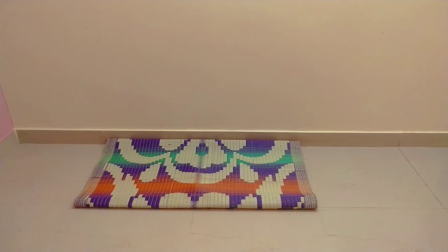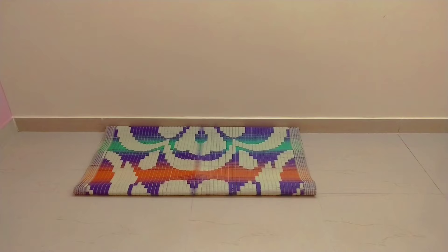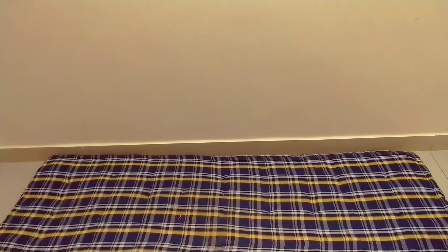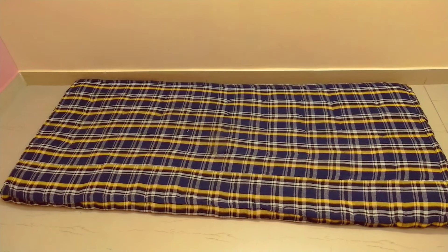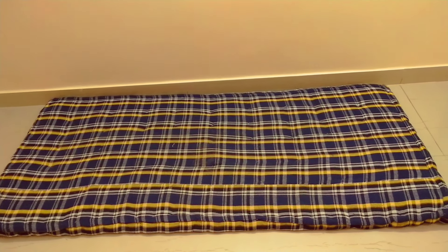So this is the living room which I have to do a makeover. Let's start with placing the mat on the floor — this is a normal mat from a local store for 200 rupees. Now it's time to place a normal mattress on the floor, which I bought from the local store for 500 rupees.